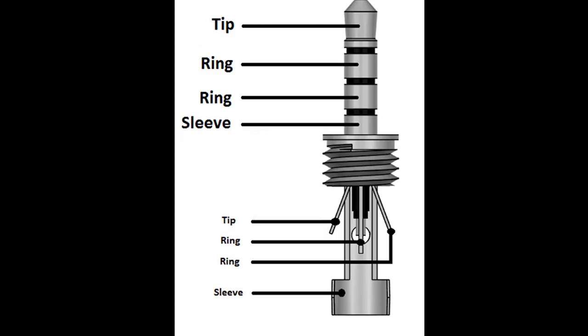Right, get your learning hat on — here's how these cables work. There are multiple types of 3.5mm jack, but the one we're interested in is called TRRS. This stands for tip, ring, ring, sleeve, and if you look at the jack it's not hard to figure out why. Inside the cable there are four smaller wires that attach to the tip, the rings and the sleeve.